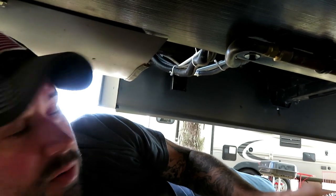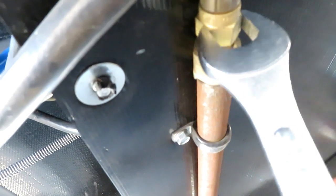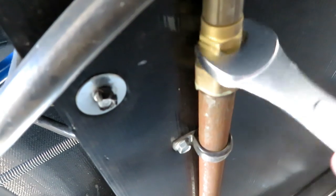The next thing I'm going to do is disconnect this line. You'll probably hear and smell a little gas coming out of there — that's just the residual that's left over in the line.